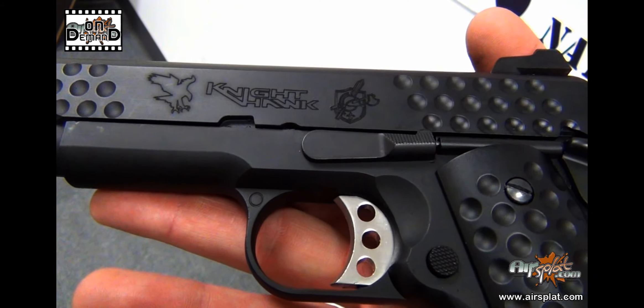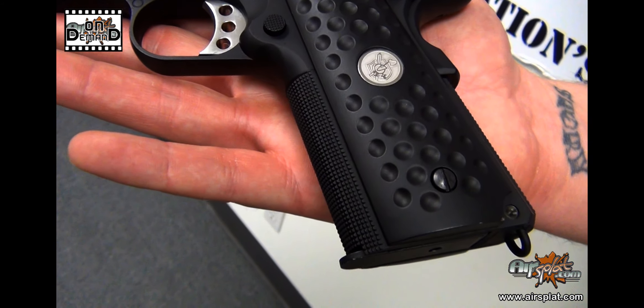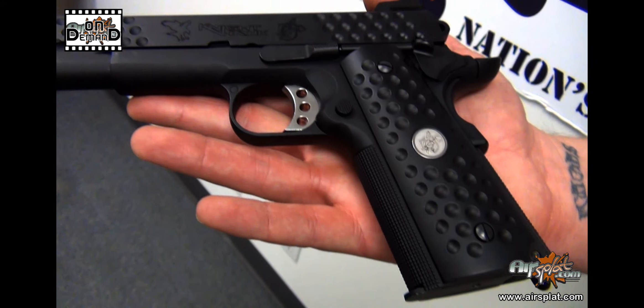As well as the machining on the slide, the grip is just — I think it's pretty cool. It definitely replicates what the WE Knight's Armament PDW has. What I also really liked about this is with the Mega Flow parts they're starting to install, you get a really nice recoil with it, and it still keeps the velocity pretty consistent. Yeah, definitely a little recoil — not quite as much as my real 1911, but we'll take it.